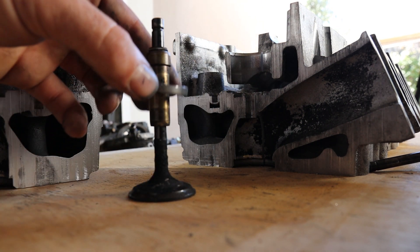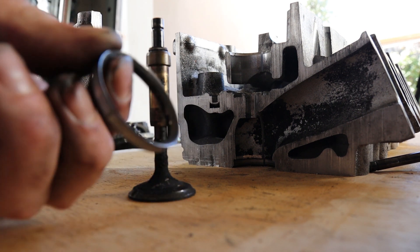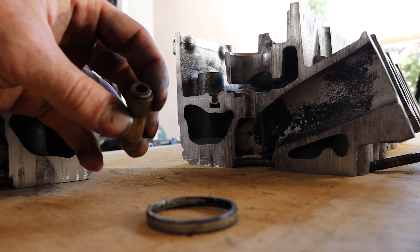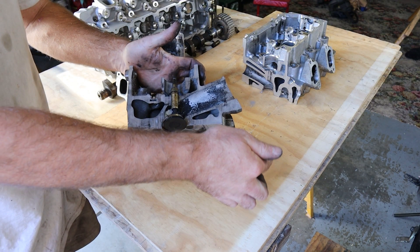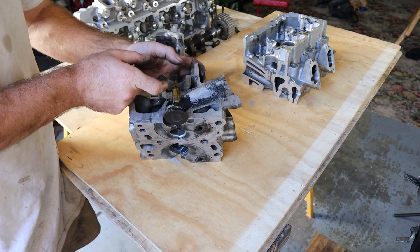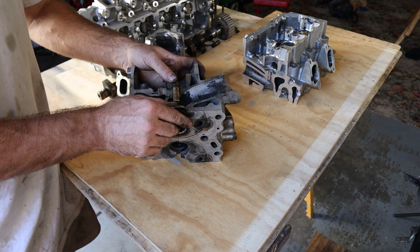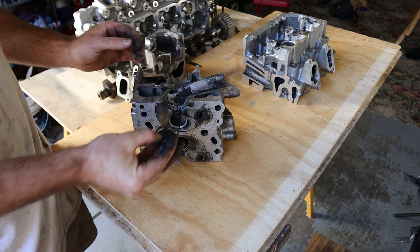We've got a valve seat, which is stainless steel, and that's what the valve seals against. Then we've got a valve guide, which is brass, and that's got a seal on the top to stop any oil from getting into the combustion chamber. With this cross-section, we can see the air is coming in through this intake runner. There's normally a spring that lives here, and that will permanently keep the spring closed unless the cam pushes it down. So these are constantly moving up and down through this brass valve guide — that's how air gets into your engine.